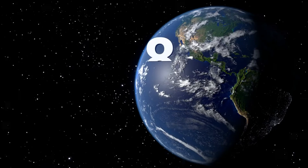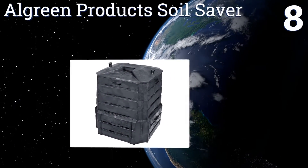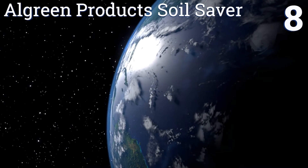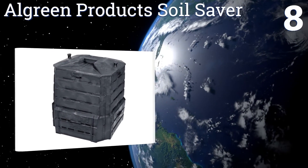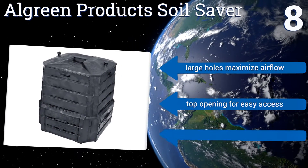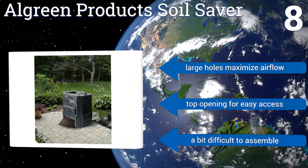Coming in at number eight on our list, the All Green Product Soil Saver is designed to produce amazingly rich fertilizer. It features robust plastic construction with two sliding bottom doors for simple removal of the finished product, and a locking self-watering lid that keeps animals out. It has large holes to maximize airflow and a top opening for easy access.